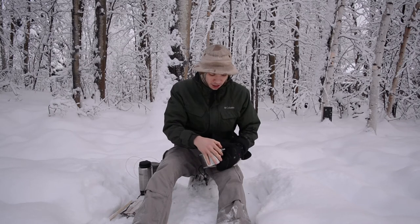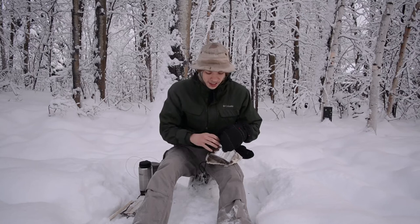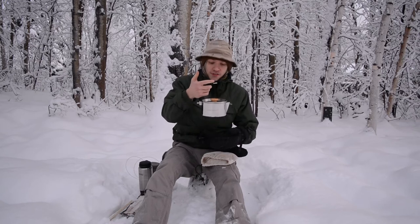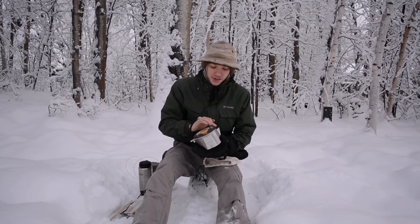I was kind of skeptical about the whole weird-looking handle at first, but it allows you to easily hang this on stuff over a fire. It also allows you to easily pour stuff because this does have a spout.